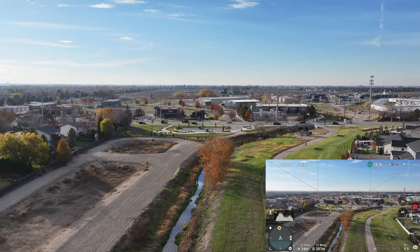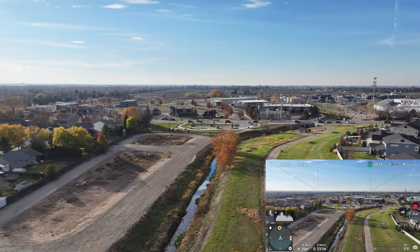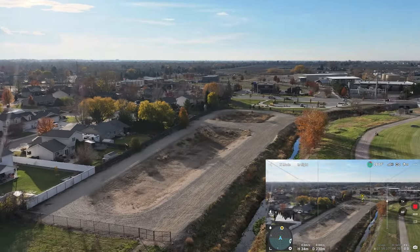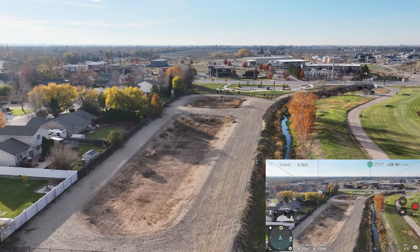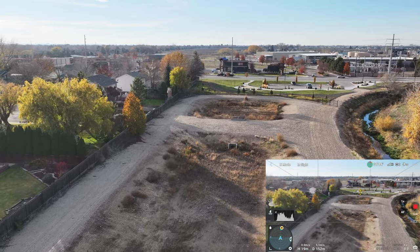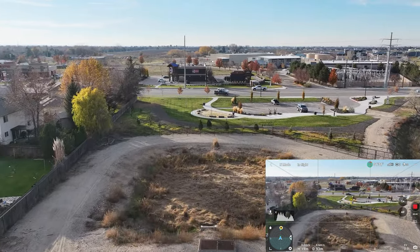That road right there is called Ten Mile Road. The sun's coming out really bright right now — we're looking kind of right into it. Dropping the camera back down: what you see right here is what was called Five Mile Creek, and these are a couple of swales used for rain overflow. We're supposed to get a lot of rain tonight. There's a helicopter nearby, so I'm keeping eyes on him — he's way to the south and east of us.